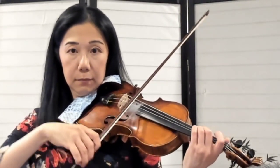Now let's try to put the notes back. Now we're going to look at the next two measures.